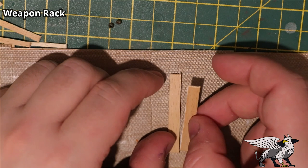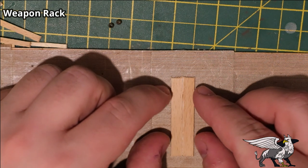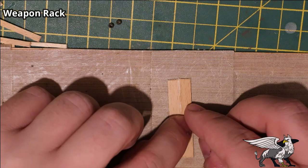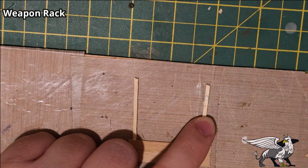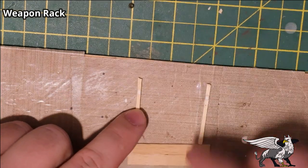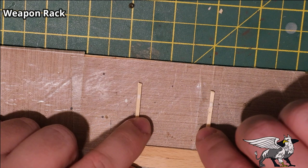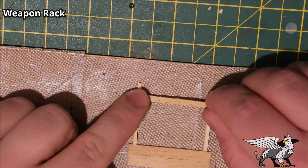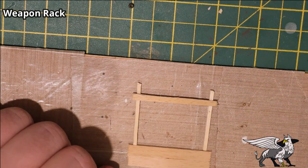Moving on to the weapon rack. I used two lengths of coffee stirrer glued together along their length with wood glue, then applied more wood glue with a cocktail stick to a matchstick, and added more lengths of coffee stirrer to act as the basic framework for the weapon rack.